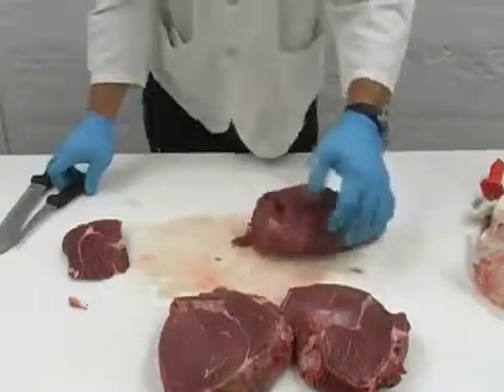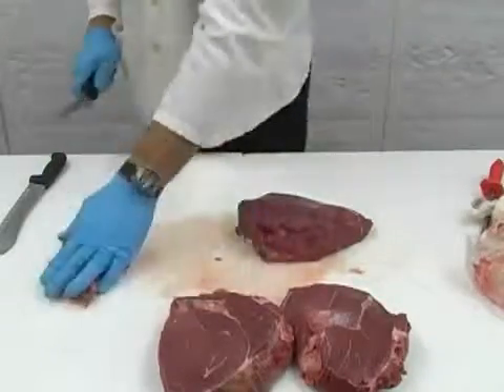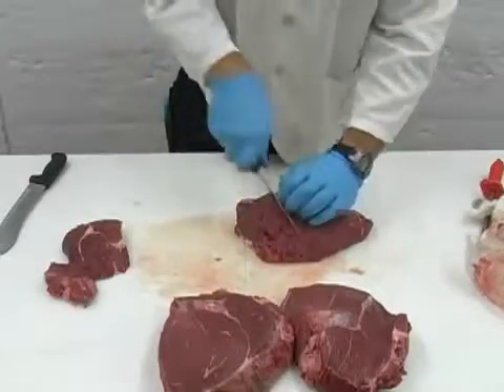Take the outside section for our steaks and cut off the first facing for stir fry and stew meat later. Then begin cutting three-quarter inch steaks, or the width that you prefer.